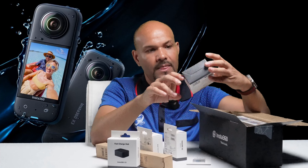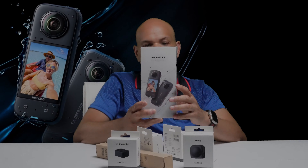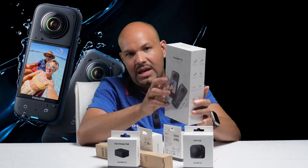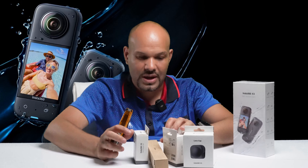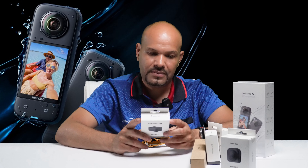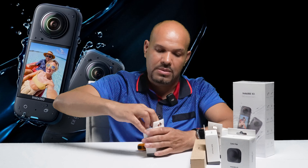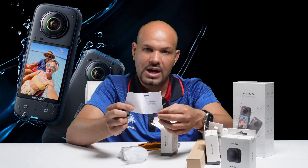Vamos a hacerle un unboxing a esta cámara para ver qué trae. Es un paquete que trae varios accesorios dentro. Vamos a sacar nuestra cuchilla y vamos a abrirla. Por aquí tiene un tape que vamos a romper. Una vez que el tape se rompe, hay algo acá que le dice que lo empuje para arriba para abrir la caja. Antes de abrirla, vamos a ver qué trae la parte de afuera. Es una caja bien sencilla que simplemente le dice el nombre: Insta360. Es una cámara que está bien de moda, que tira unos videos muy hermosos en 360, y la estaremos utilizando para mejorar la calidad de nuestro video.